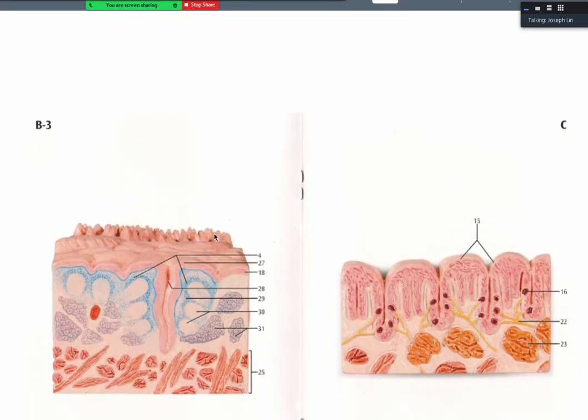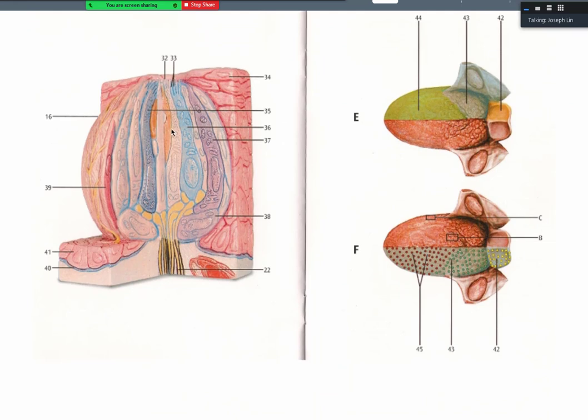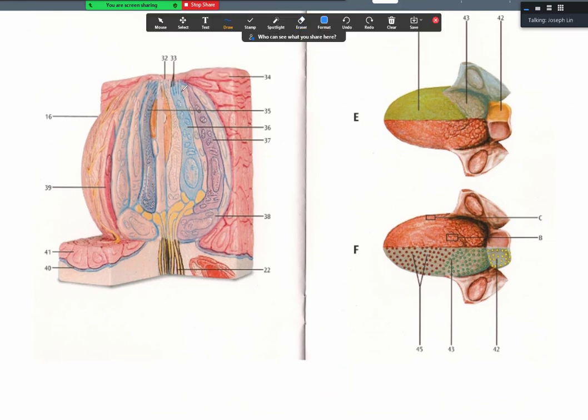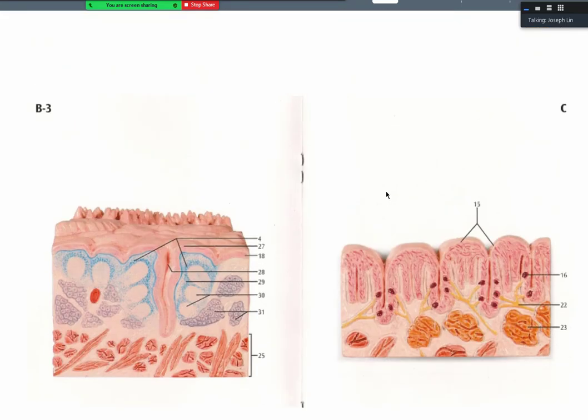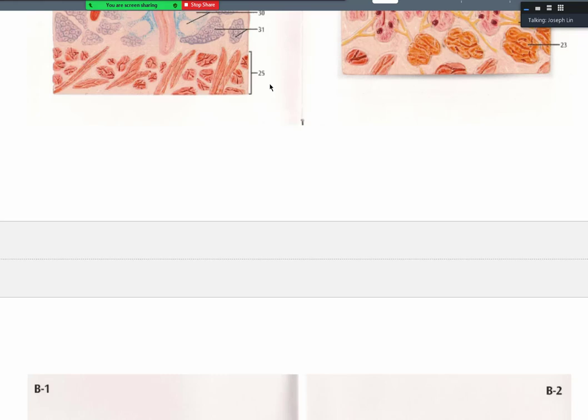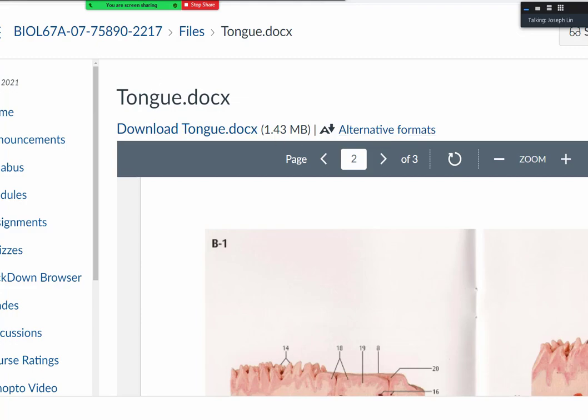On the model you can see the papillae labeled — fungiform, filiform, and foliate — and on the right, a close-up of a taste bud with taste cells visible in different colorations (purple, blue, tan), representing different taste cell types such as sour or bitter. A chemical from food triggers a specific taste by binding to the corresponding taste cell. For this image, compare it against the answer key and label it yourself.